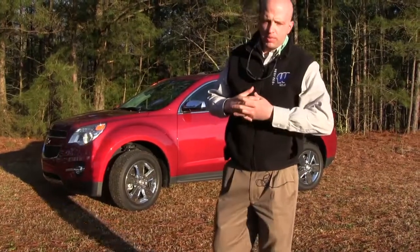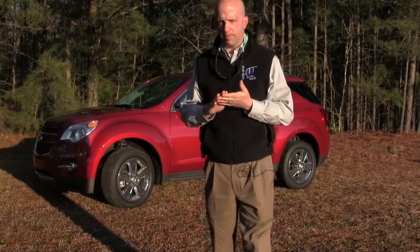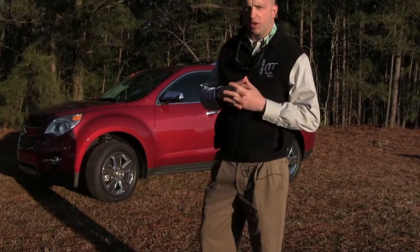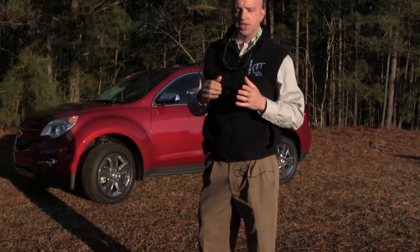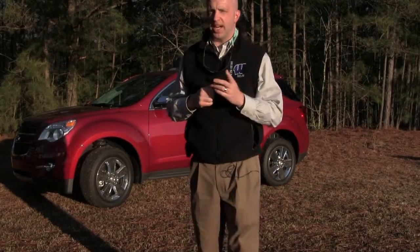That does it for this edition of Road Warrior. I'm your host Grant Robertson and we tried out the 2013 Chevy Equinox. What we like is they've upped the 3.6-liter engine while still maintaining good fuel economy, and you're sitting in a nice overall sport SUV package. Thanks for watching and as always, keep both hands on the wheel and eyes straight ahead.